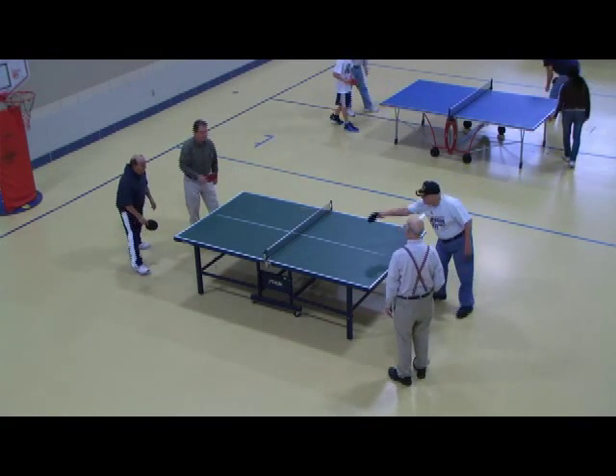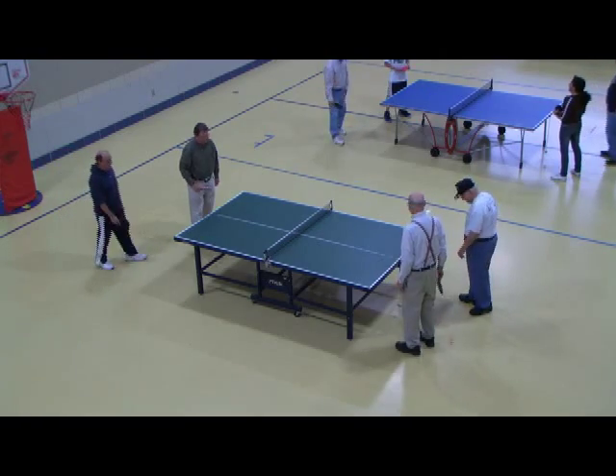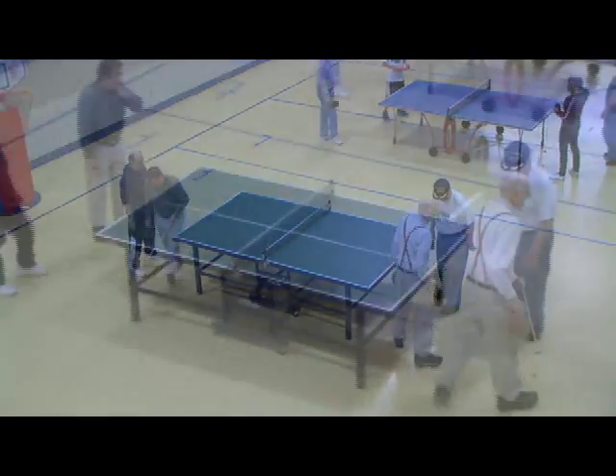My name is Donald Mapes, and I love to play table tennis, ping pong. I am almost 85 years old.